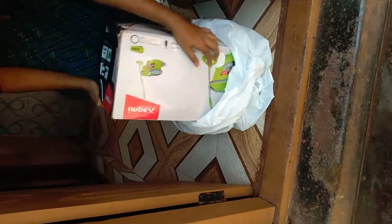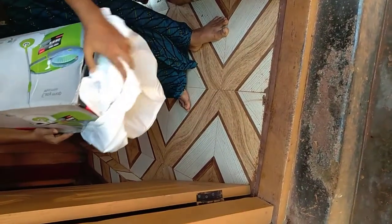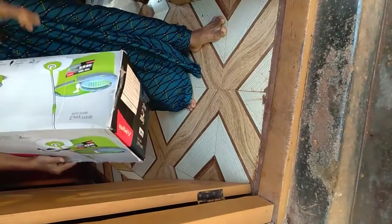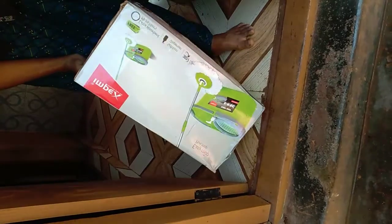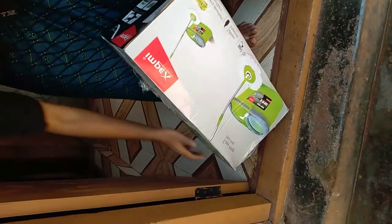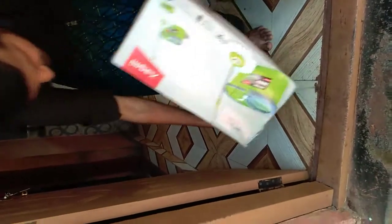Hi! Hello everyone, we are doing an unboxing. It is a box of spin mops. We have a box of spin mops. We are unboxing spin mops and we will have a new gift for this.